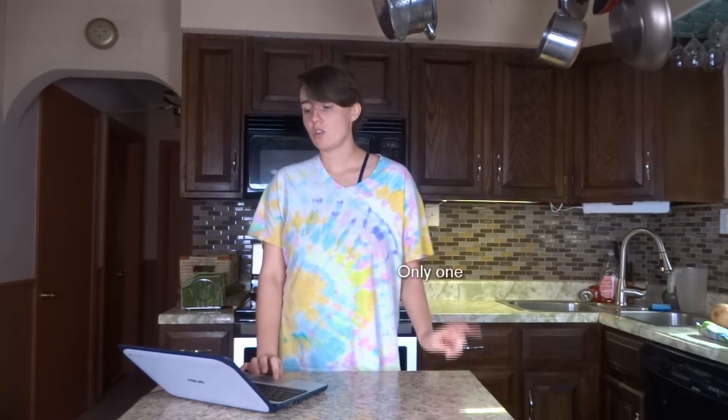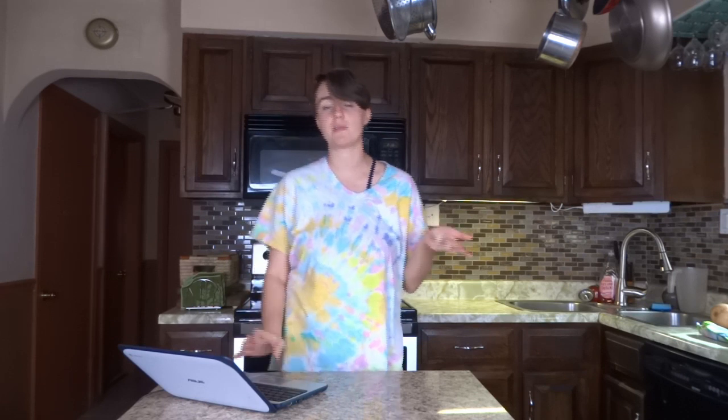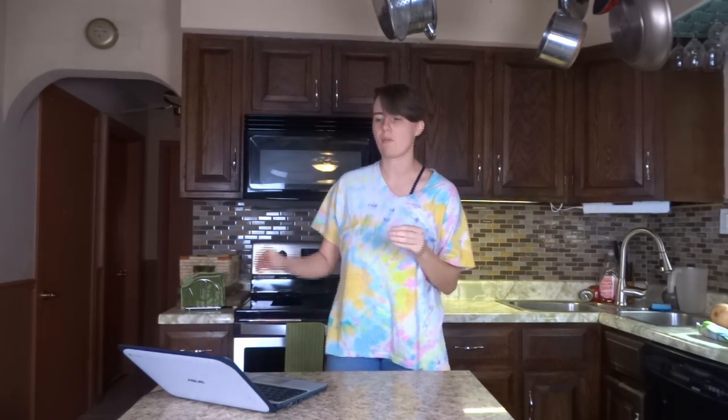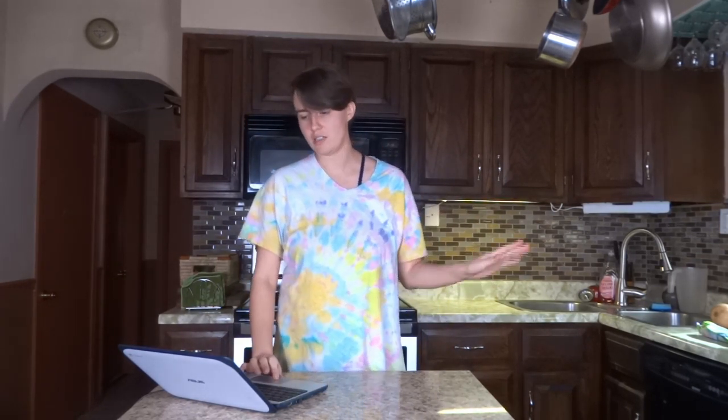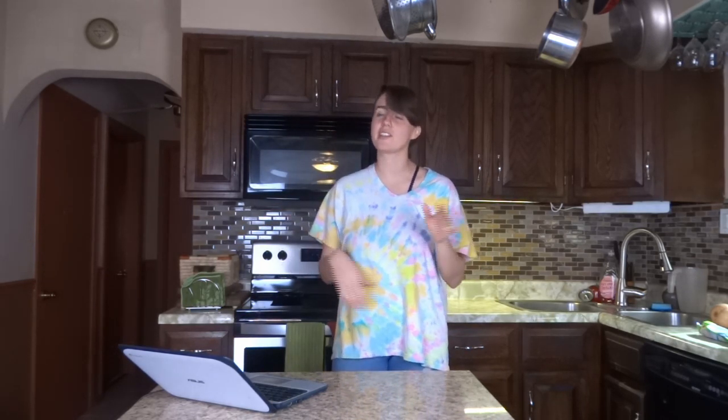I have two crock-pot recipes. The first one is called the best crock-pot barbecue chicken. It's from Family Fresh Meals. I get all these recipes off Pinterest but it does take you to the website. It calls for two pounds of boneless skinless chicken breast, but I'm going to double the recipe because some of it is not just for me.